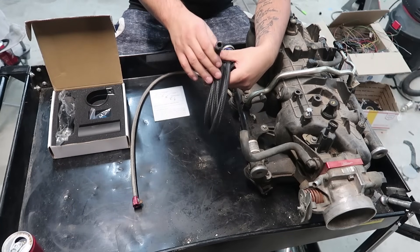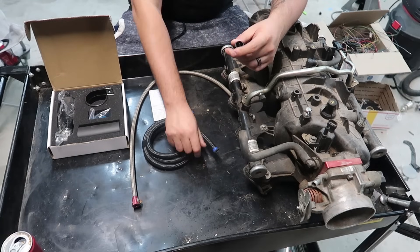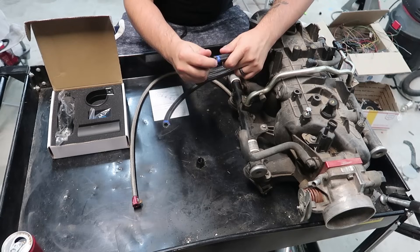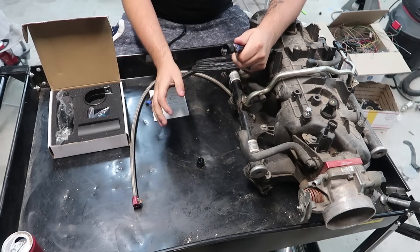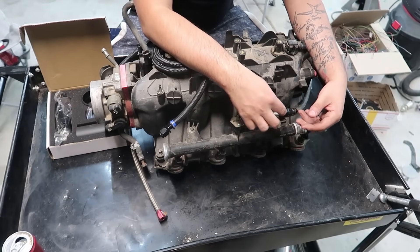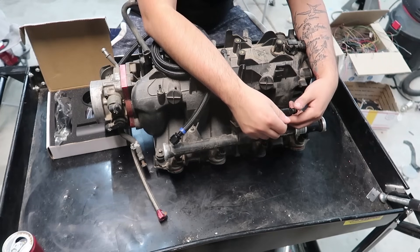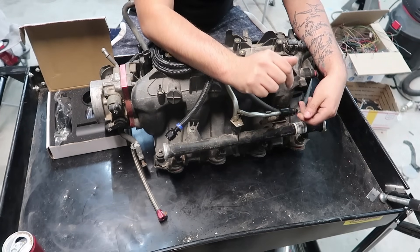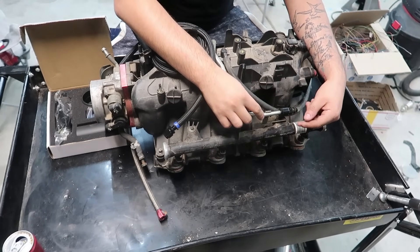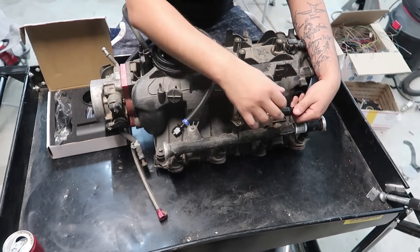This is plenty of hose for a stock or mildly boosted application — you're not going to run into any limiting factor. Basically I want to show you guys how I get my fuel systems done. This is my fuel inlet. What this is is a 3/8 pipe to 6-AN fitting. There'll be a link in the description for all these parts. Basically this converts the 3/8 pipe to a 6-AN fitting.